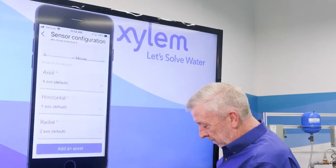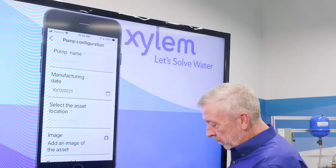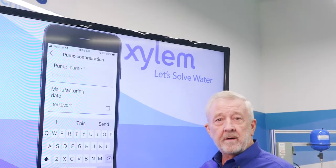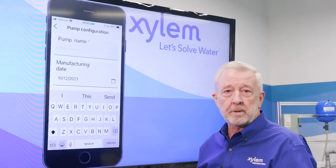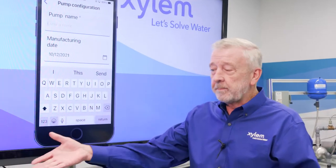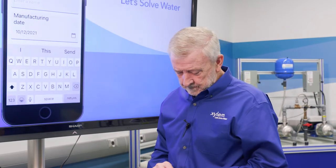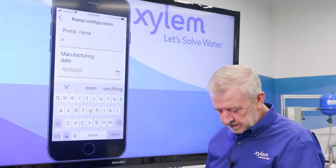Now we want to add our asset. We can come up to the top and give it a pump name. Depending on where you're using this — if this is in a water treatment plant or in a commercial or industrial facility — you might be in a particular part of the building. For today, I'm just going to put ESV, because this is our ESV unit.